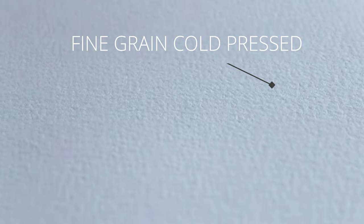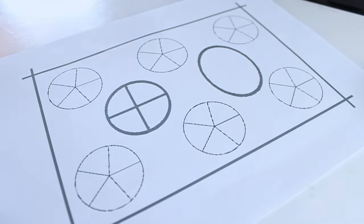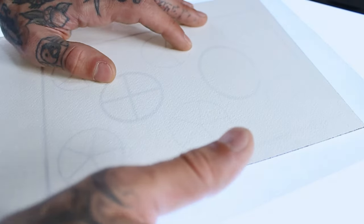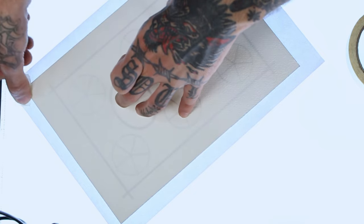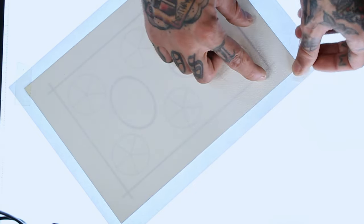I'm gonna use fine-grain cold-pressed Arches paper. This symmetry guide will be the base for the flowers. I did this one a while ago. It's super easy and I think it's always nice to have templates like this that you can sketch on top. After this we just have to start sketching on top, which I think is pretty helpful.